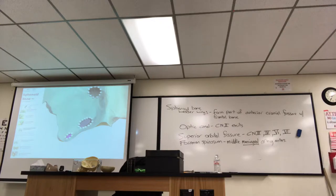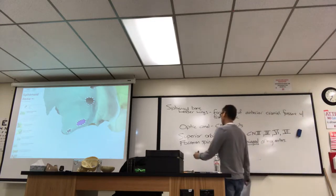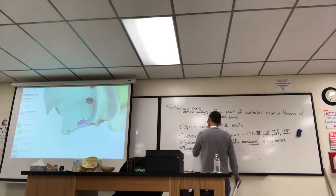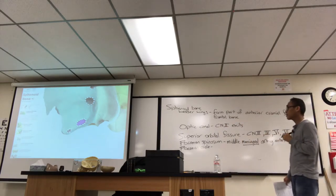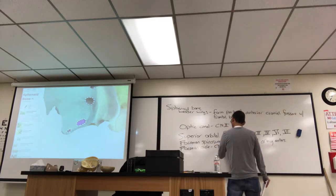The other two holes allow cranial nerves to exit. This oval-shaped hole right next to the foramen spinosum is called the foramen ovale. Cranial nerve 5 — a division of that goes through there. It's V3, cranial nerve 5, division 3.